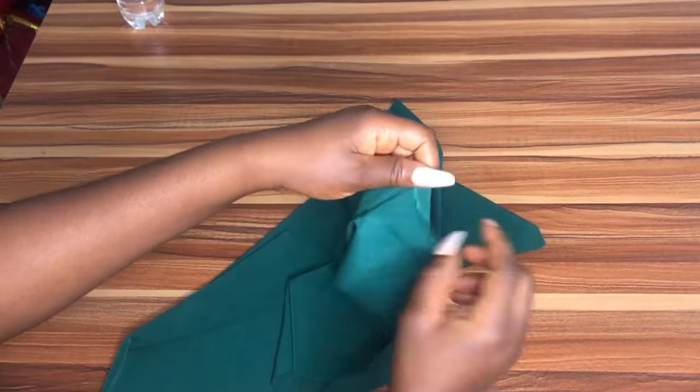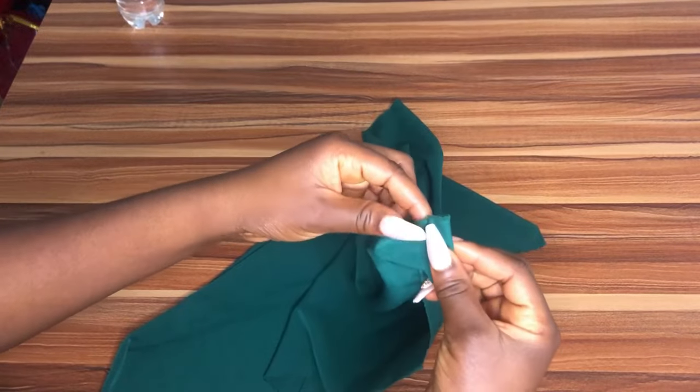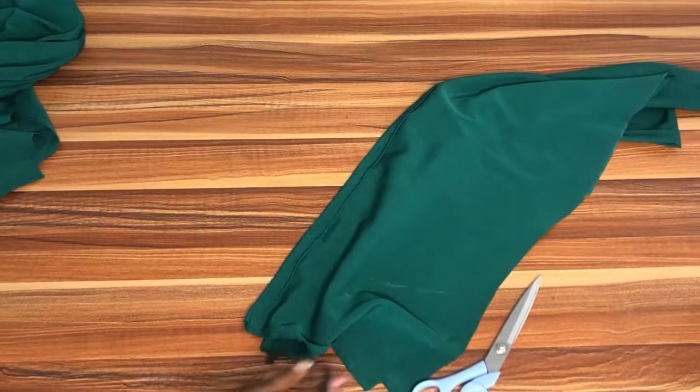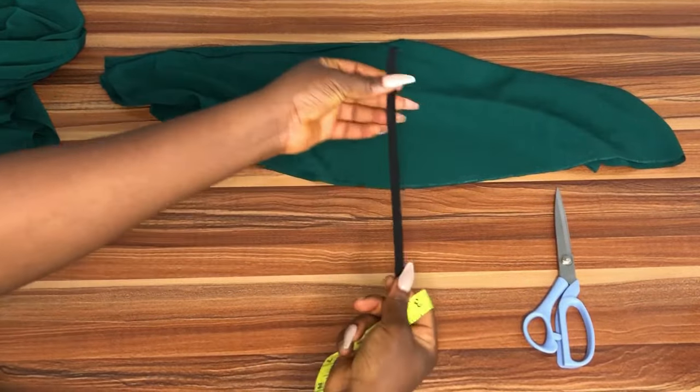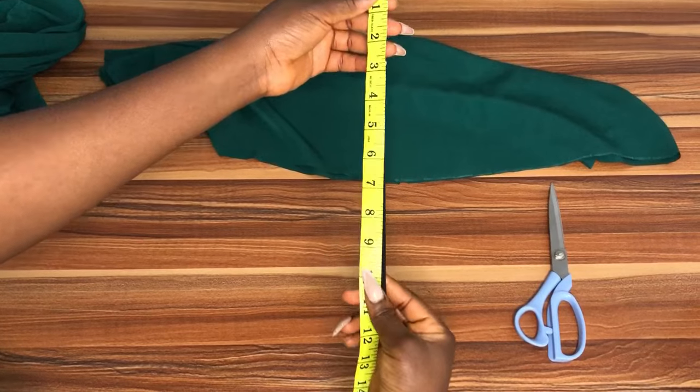For the sleeve, you're going to sew the width of your sleeve by half inch — fold it by half inch twice — and leave a space so that your elastic can pass through. This is what it looks like after we've sewn it. Then I'm going to get my half inch elastic and measure out about ten and a half inches.